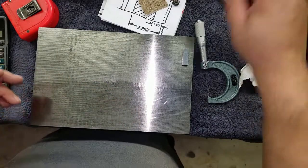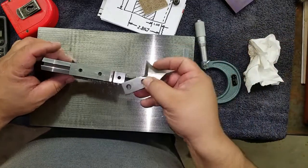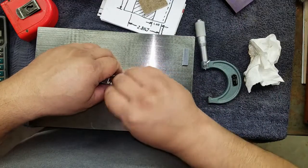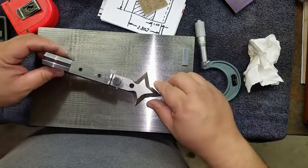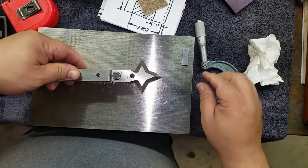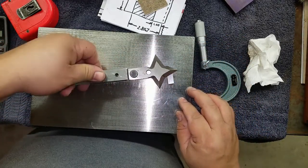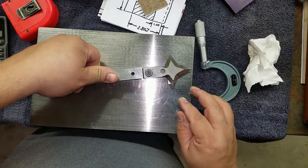Okay, bring this down, put our screw in it. Be very careful when working around flat scribers — they take no prisoners. I don't even know if we're going to be able to get all the way down there. Nope.